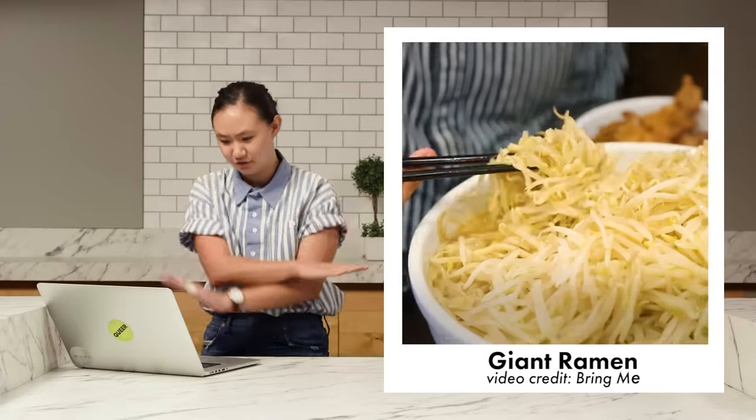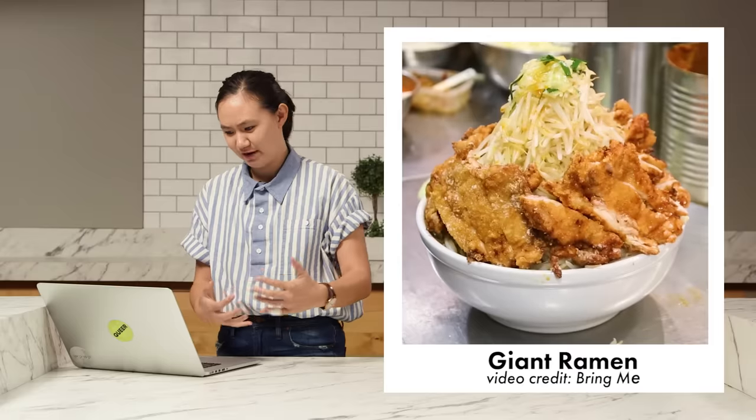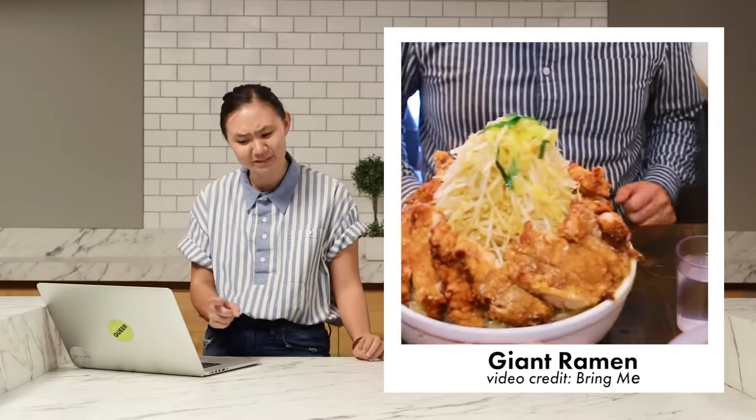That really is large. It's noodles, ramen broth, a mountain of bean sprouts, and surrounded by fried chicken. That's mostly bean sprouts. He barely even got to the ramen. He didn't finish it.